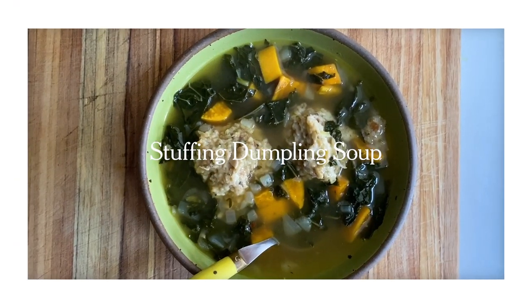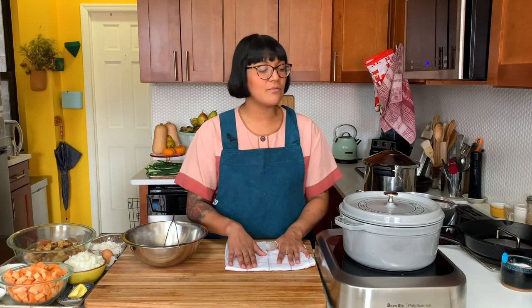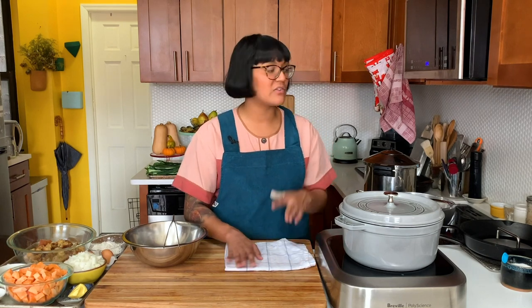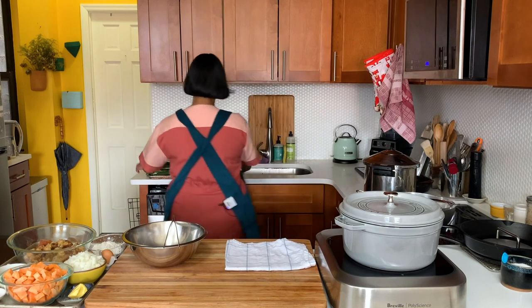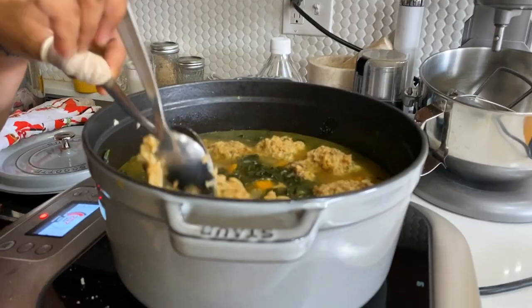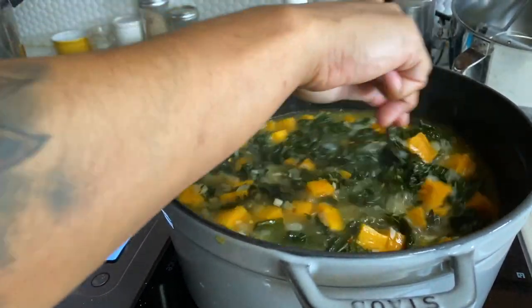Dumpling soup — I actually think this might be the best out of the three. If you make one thing, this is the one you should make. It's a really good way to stretch your leftovers. You could feed a whole family with just your carcass and a couple cups of stuffing. We're gonna have a lot of veggies in here — like all of this kale. The fun thing is we're gonna transform our leftover stuffing into dumplings. It feels really hearty and wholesome, especially after having a bunch of pies for breakfast probably.